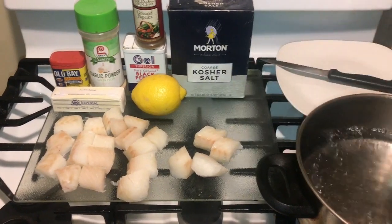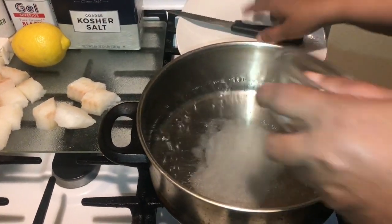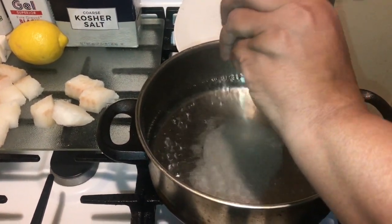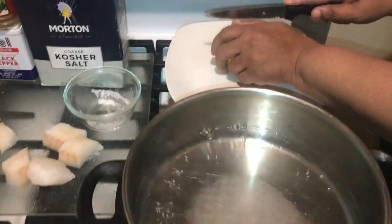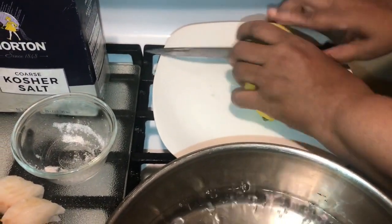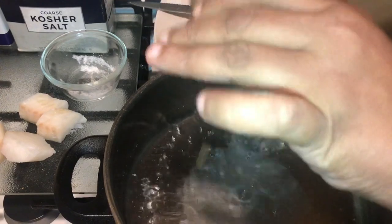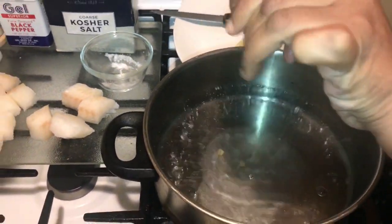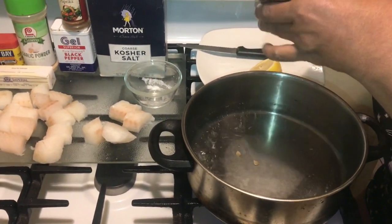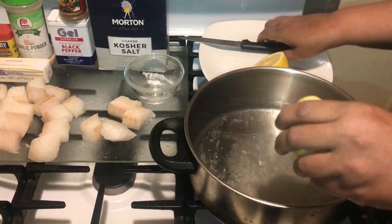What you want to do is season your water. Some people don't, but I'm going to pour my sugar in here — get all of that sugar in there. Then take your lemon, cut it in half, and squeeze it into the water with that sugar. Squeeze it out as much as you can.